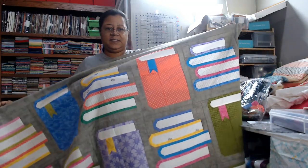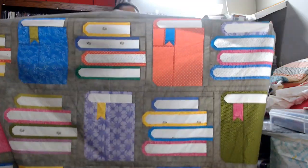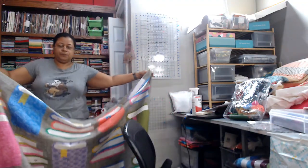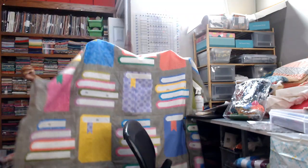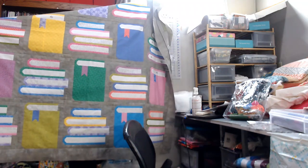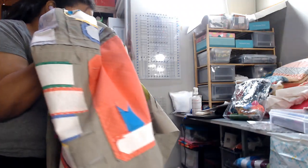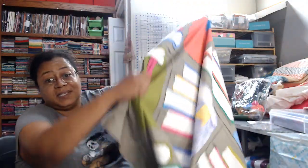So this is our quilt top. It's hard to get it all in there. Let's see if I can move back farther. I'm hoping you can see that. Let's dissect this quilt a little bit.